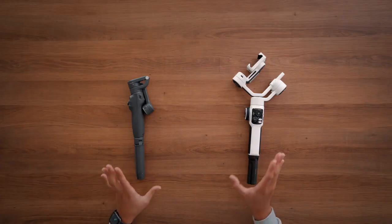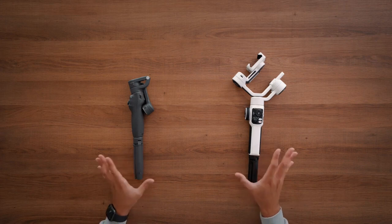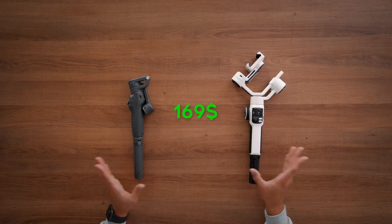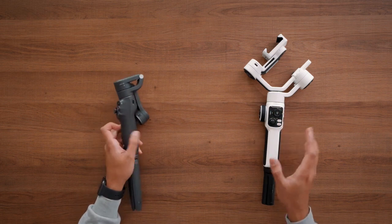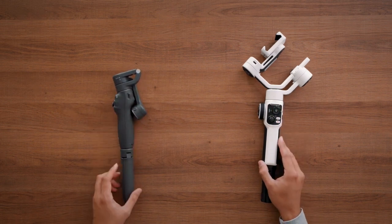In terms of similarities, both are priced around the same — around $169. With both, you're able to switch modes quickly, and they both come with a display where you can see which mode you're currently in. This is really important for me as I do switch modes depending on the shot I'm creating.